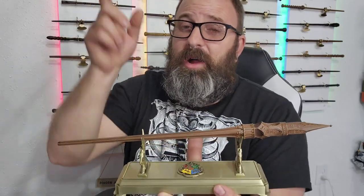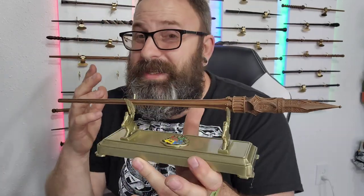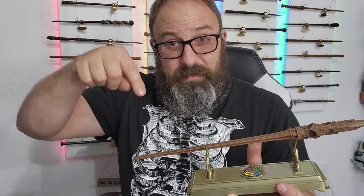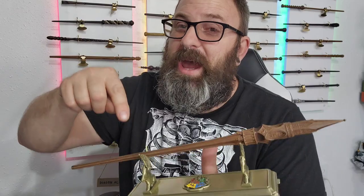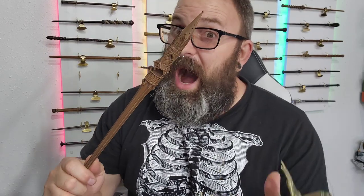This wraps up our house wand stand journey. If you haven't seen all the videos, I'll put them down in the description below and link a playlist at the end of this video. If this video wasn't detailed enough for you with this wand, drop a comment down below and by popular demand I will make a video dedicated to this one. But if this video was good enough for you, let me know too — and I'll see you all next time.